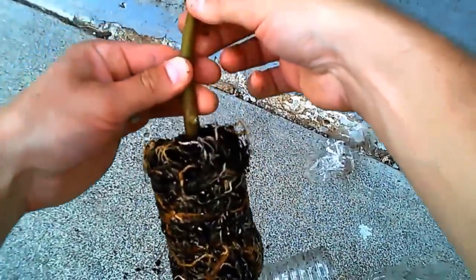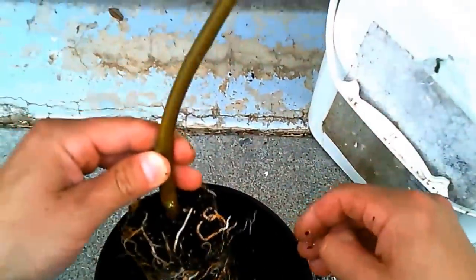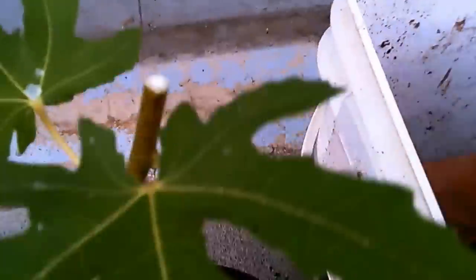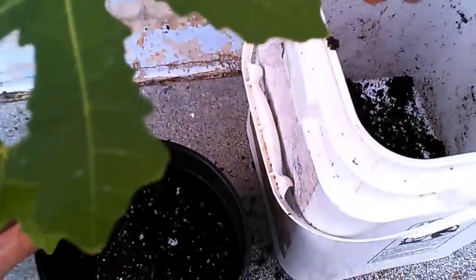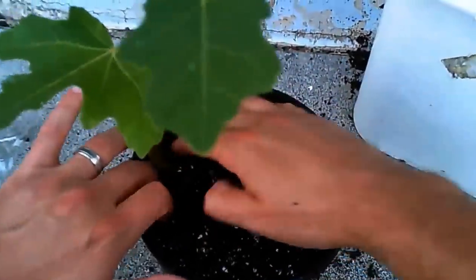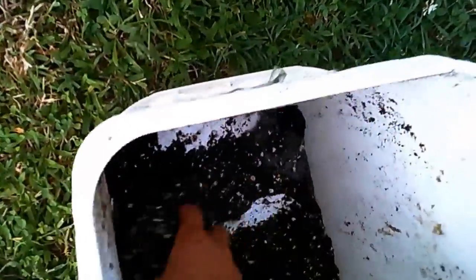Since I didn't stake the air layer as it was growing, it lignified and grew kind of at a curve, so I have to place the root ball in the pot at an angle just to keep the tree as straight as possible. It's not a big deal — it's only going to be in this pot probably the rest of the season, and then next spring when I go to a larger pot I can adjust it from there, but it's going to do just fine.